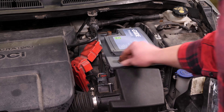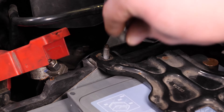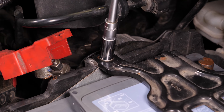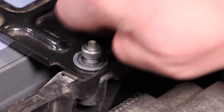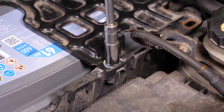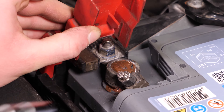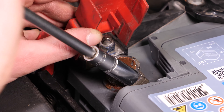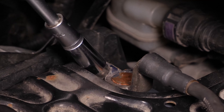Bring die Wand des Batteriefachs wieder an. Setz die Schutzplatte der Batterie wieder ein und bring die Haltemuttern zuerst wieder von Hand an, fixiere sie dann mit dem Steckschlüssel. Bring zuerst die positive Klemme wieder an und schraube die Mutter mit dem 10 mm Einsatz wieder an. Bring dann die negative Klemme wieder an, schieb sie so tief wie möglich ein und schraub sie dann mit dem Steckschlüssel fest.